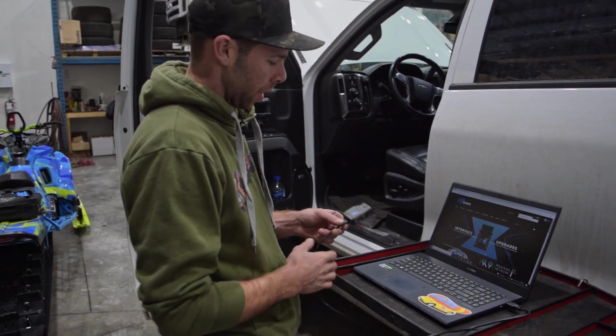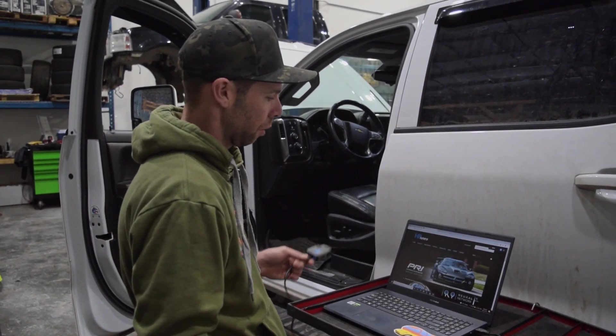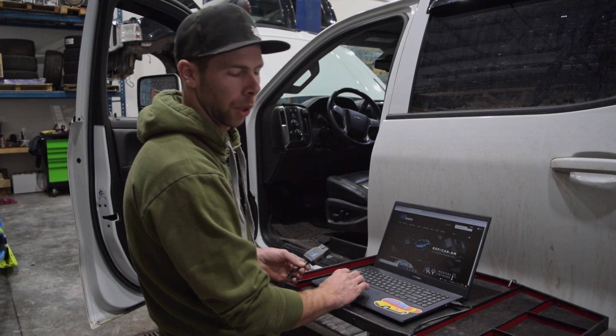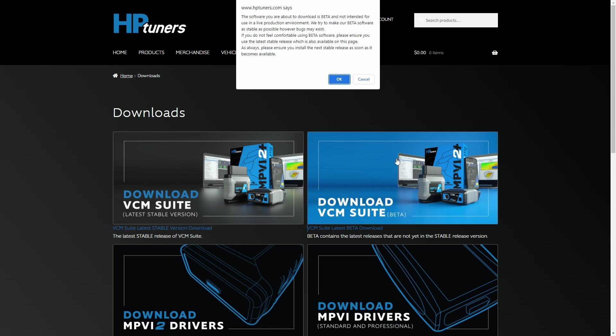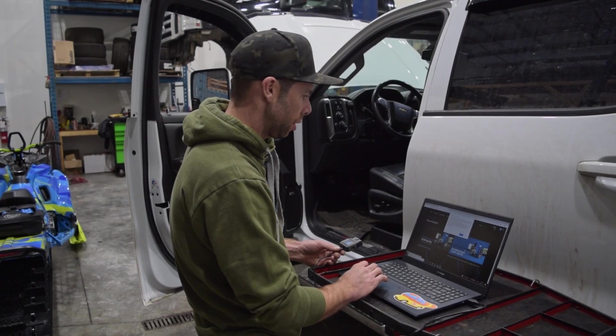First things first, you want to get your MPVI2 that you'll receive when you purchase tuning. We'll plug it in and download the latest software from HP — we always want to be on the latest and greatest so that when you're working with your tuner, everything's on the same platform. We always run this beta software right here; it's usually what all the tuners are going to be running on.